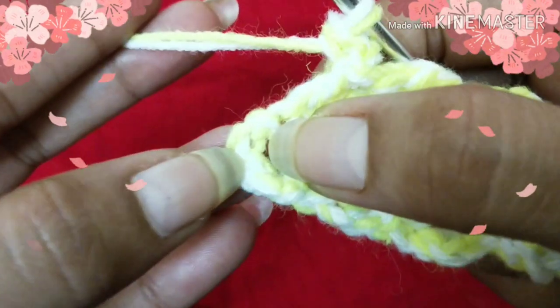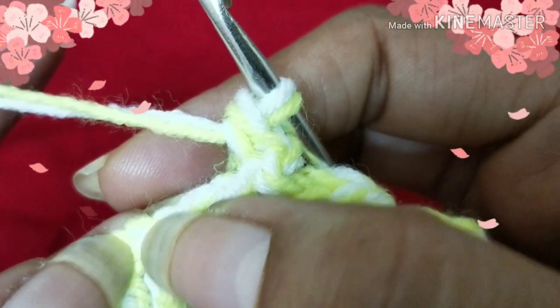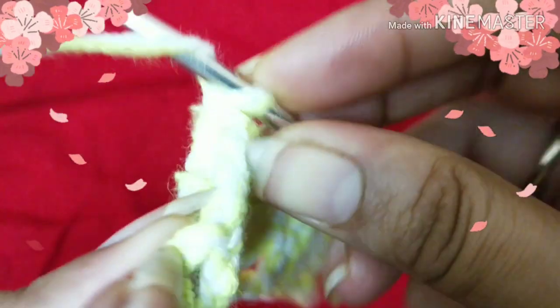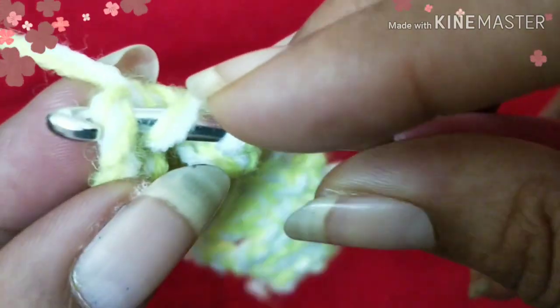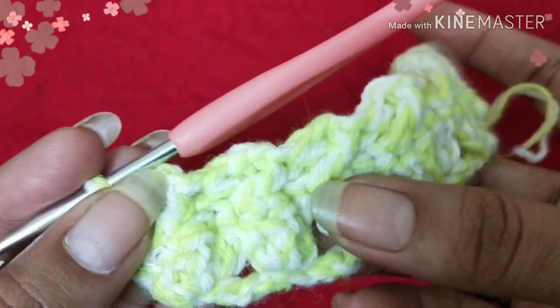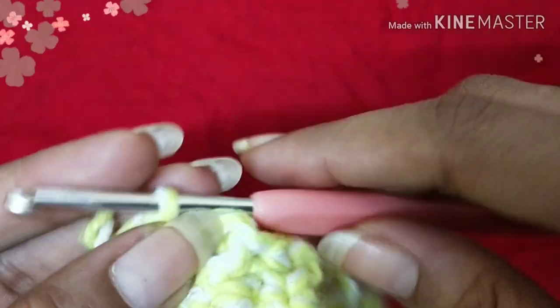We are going to end this row with a double crochet. Here you can see the turning chains — one, two, and three. On top of the turning chain we are going to put a double crochet stitch to end this row. Insert your hook into the top of the turning chain and do a double crochet — and we are done with the second row of cabbage patch.